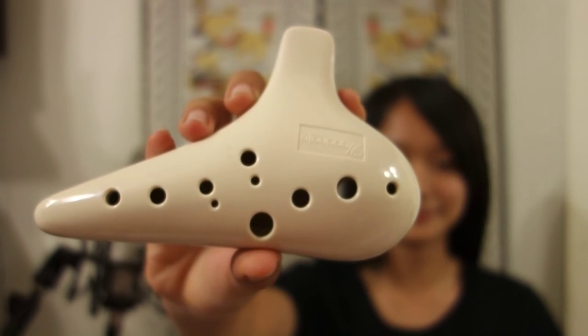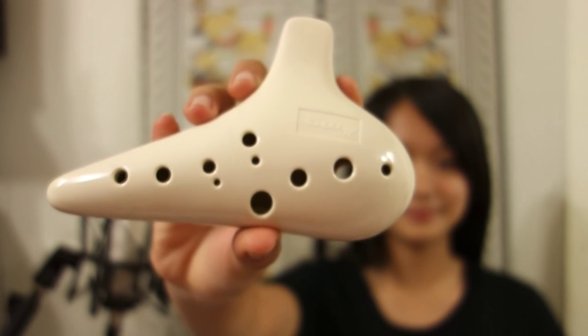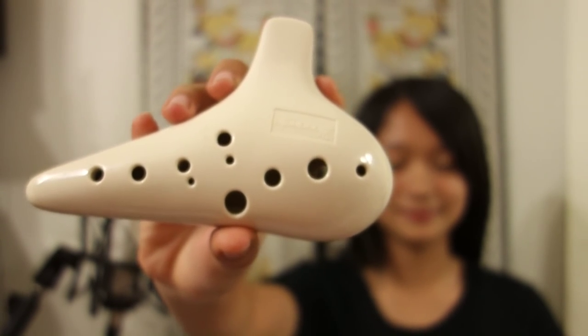Now I'm going to play the plastic ocarina. The material of the ocarina is plastic ABS. The song that I'm going to play is 日光道山.